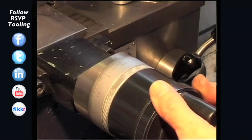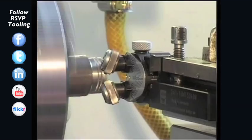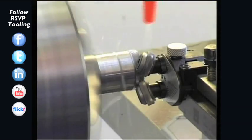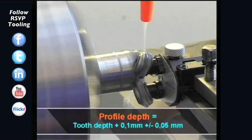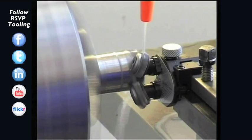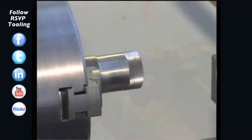Now the profile depth has to be adjusted. The setting of the profile depth is in X direction. The profile depth is tooth depth plus one tenth, plus or minus five hundredths. Adhering to the demonstrated steps, you should be able to produce a well-formed knurling profile RGE.